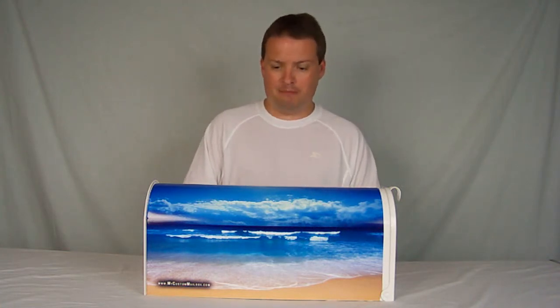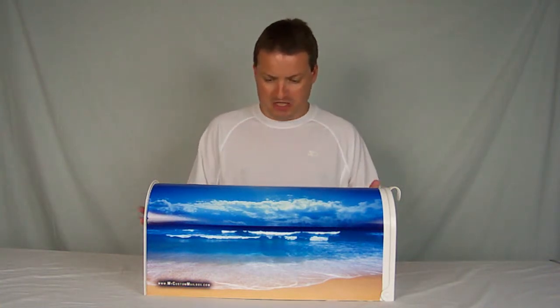This is a beautiful mailbox. Look at this thing. The only thing missing is the sound of the waves. This thing would look great in the front of your house.